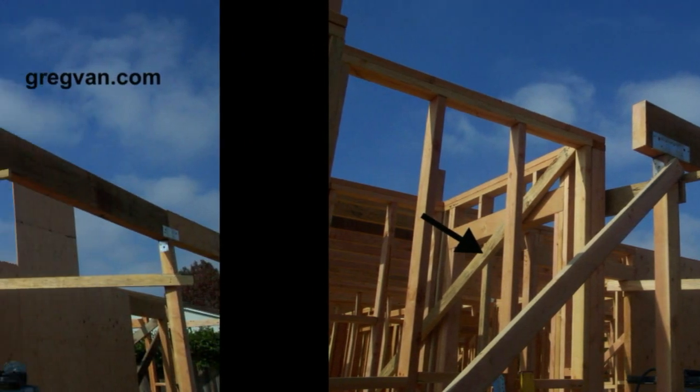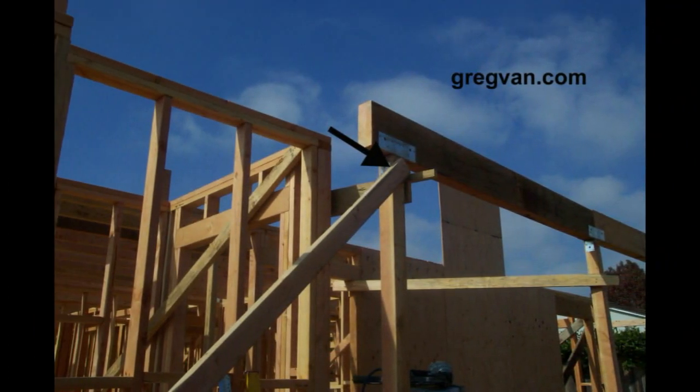The next picture is going to show you a brace that is holding up a post. You don't need this brace to be sticking up past the top of the bracket or the hardware that you're going to be using, because it could create problems for the next phase.